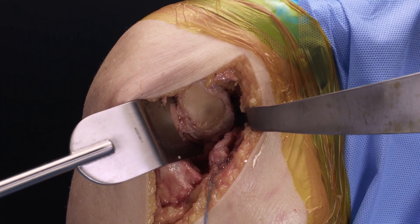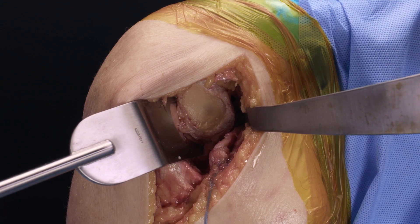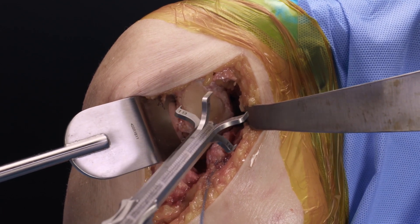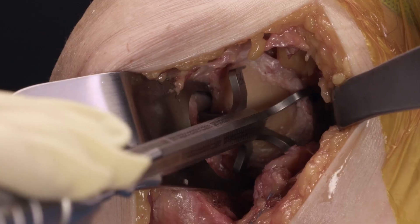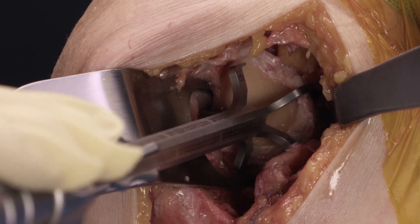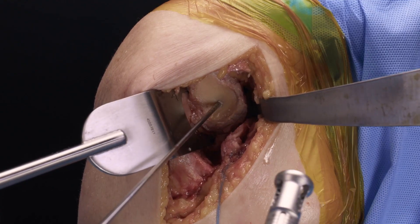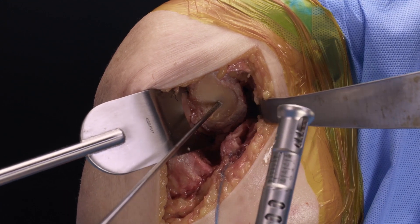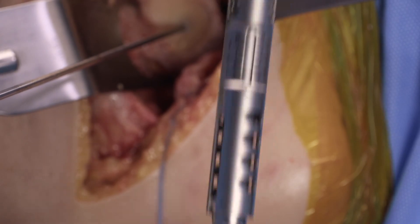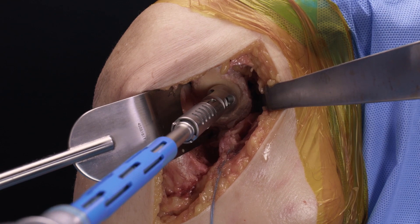I will now demonstrate in a cadaver the use of the VIP glenoid reamer. We've done our standard exposure and capsule releases and have an excellent view of the glenoid. I will now place my guide pin for my standard MGS base plate using the VIP targeter as is typical. Our depth for the VIP pilot reamer is set at C per our VIP plan. Here I'm using the VIP pilot reamer to create our pilot ream hole.